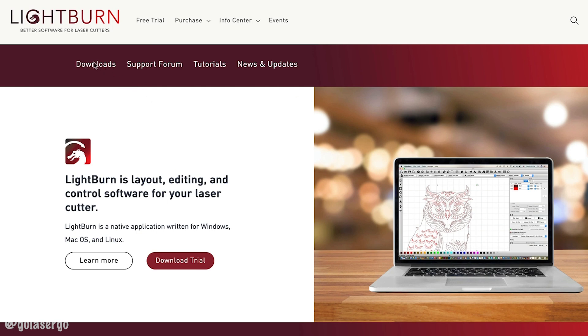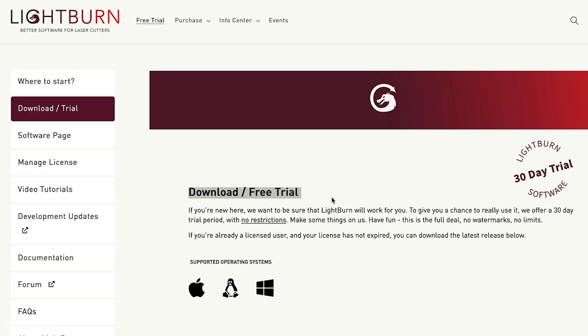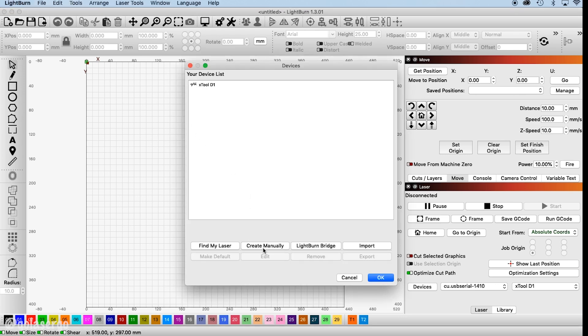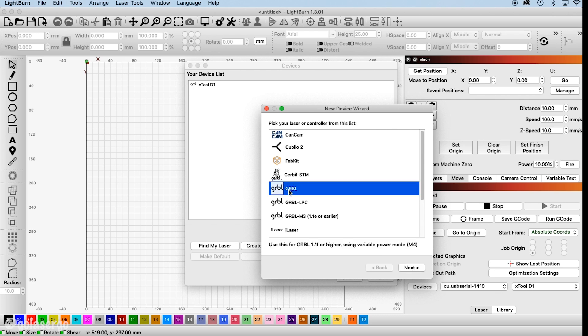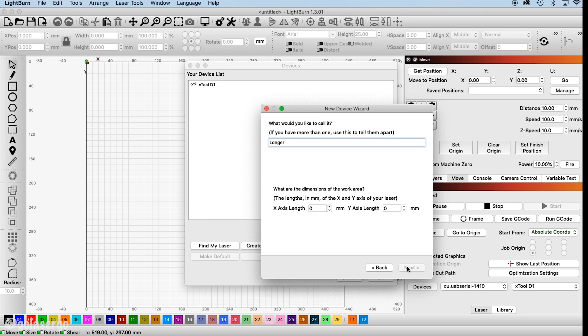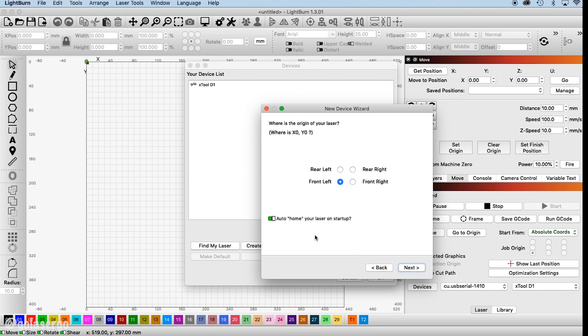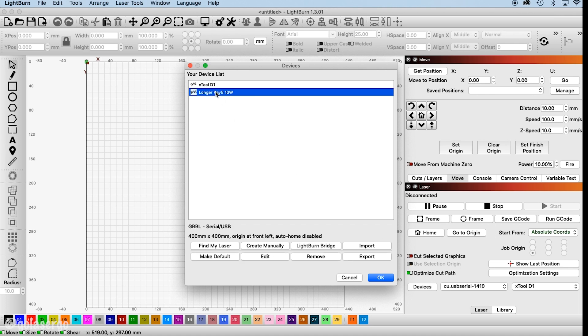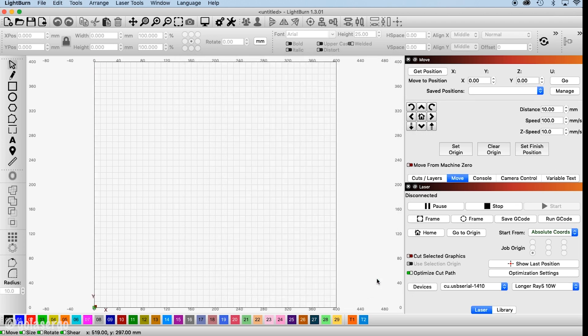We use Lightburn as our preferred software, so in order for Lightburn to see your machine you need to connect it. Open Lightburn, click on Devices, and from the pop-up select Create Manually. Select the GRBL option and click Next, then choose the Serial/USB option and click Next. Enter the name of your laser — in this case 'Longer Ray5 10 watt'. In the X-axis and Y-axis fields enter 400 for each, then click Next. Finally, unselect Auto Home, click Next, and click Finish. Click OK to exit and your machine should now show up in the Laser section in Lightburn.